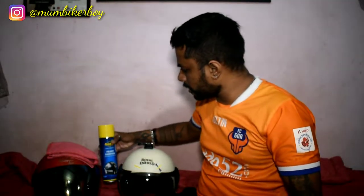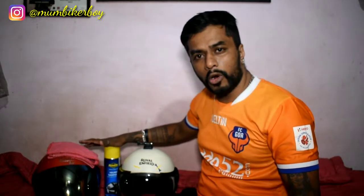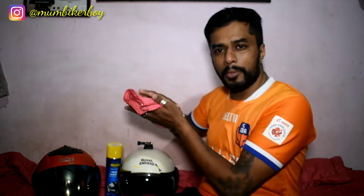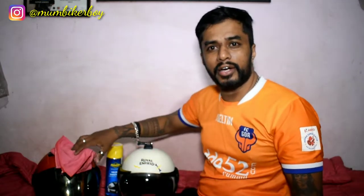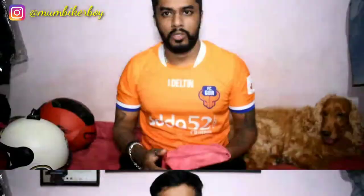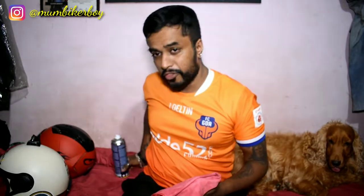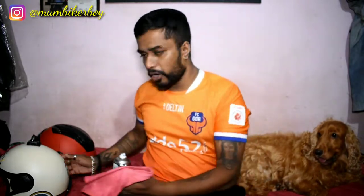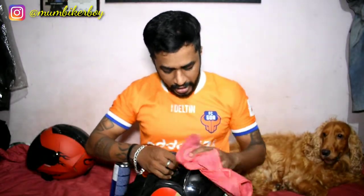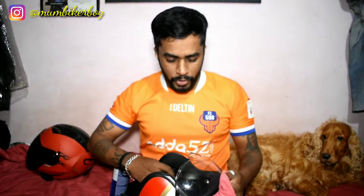So you need one of these products and a very clean microfiber cloth. Let's go ahead and clean both helmets and show you how we do it. I've got the can right here and we're going to start off with the half-face helmet.